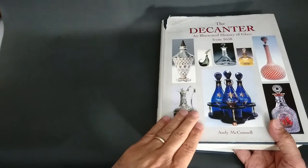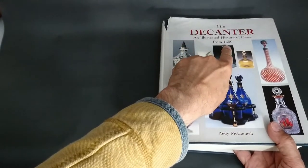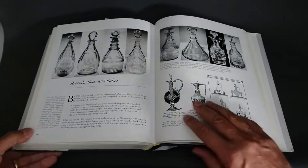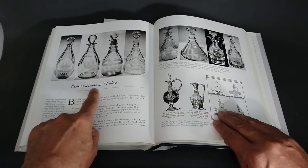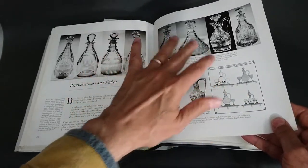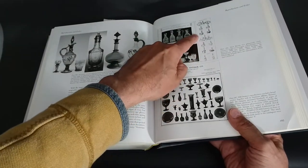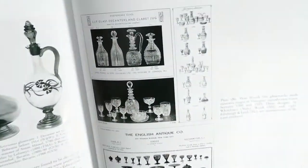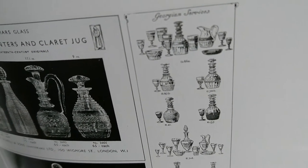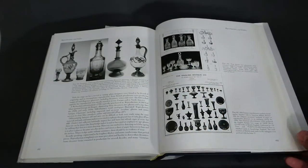The reference I'm using for this Edinburgh and Leith decanter is called 'The Decanter: A Straightforward History of Glass from 1650' by Andy McConnell. He has a whole section on reproductions and fakes. Right here in the book is a tiny picture — and there it is, that is the exact decanter you were just looking at. It's identified as Edinburgh and Leith.